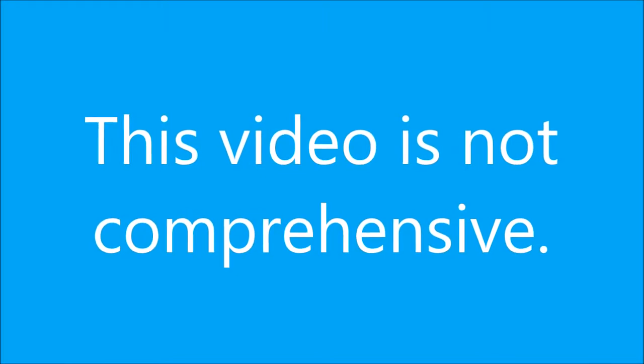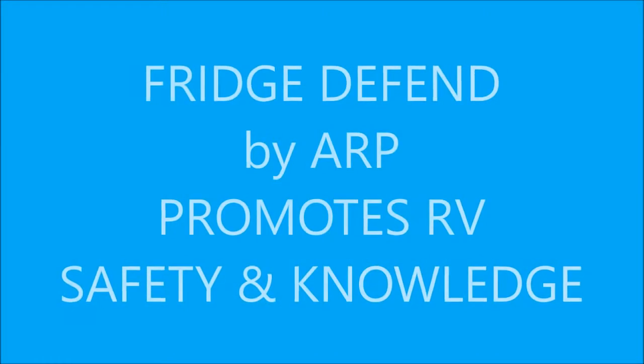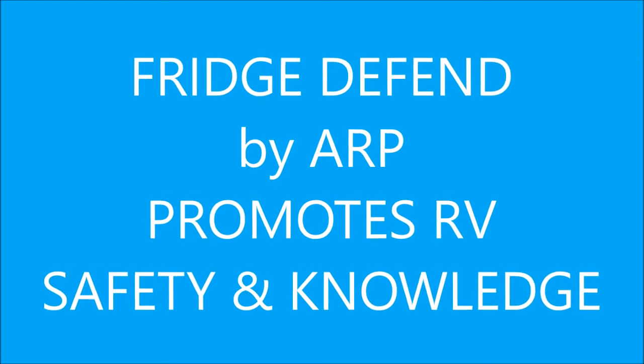Thank you for viewing this video. This video is not comprehensive; it is intended as an overview. We at FridgeDefend promote RV safety and knowledge, making your trip more enjoyable.